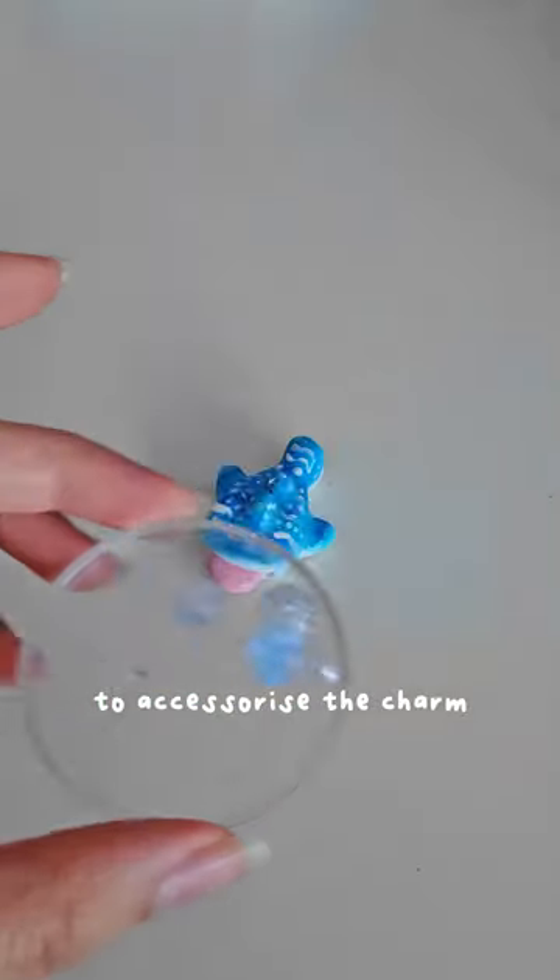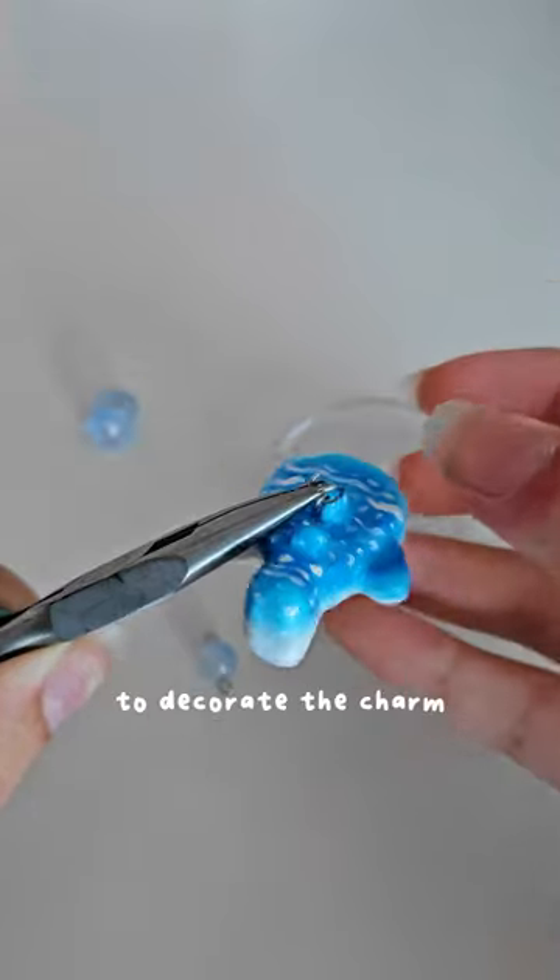To accessorize the charm, I used various beads and a silver clasp to decorate it.